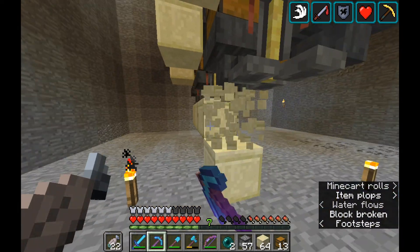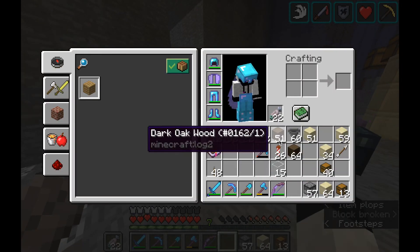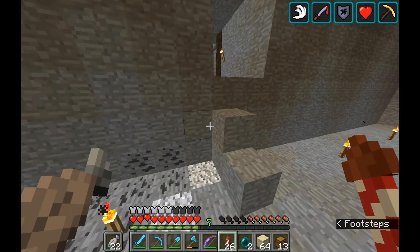We don't actually finish this completely today — we don't add the toggleable stuff just because I don't have the building blocks for this room yet. I want to use red nether brick but I don't have a nether wart farm, so that's the only issue.